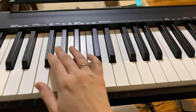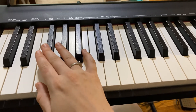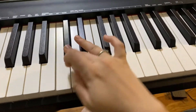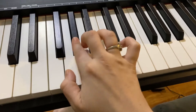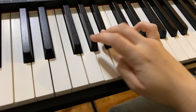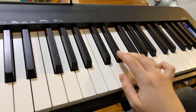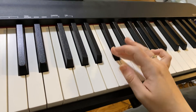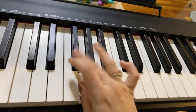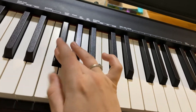I'm going to go ahead and show you the whole thing now — the whole thing without saying the fingering.